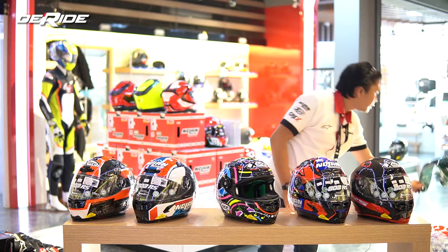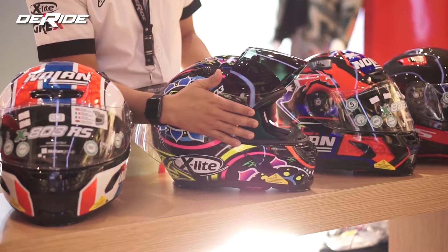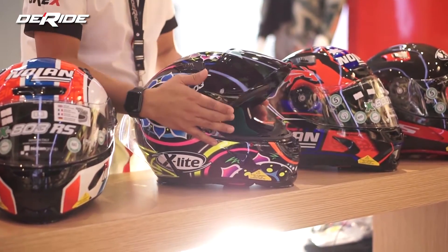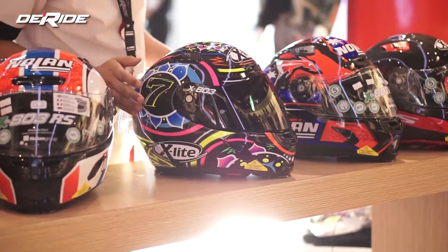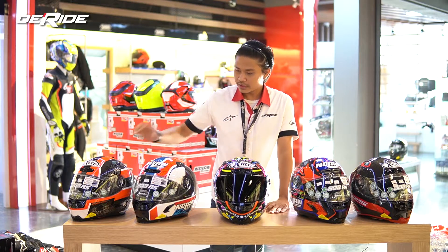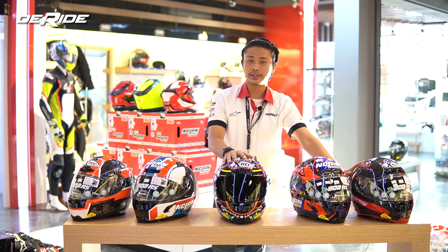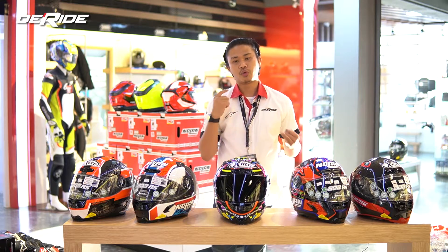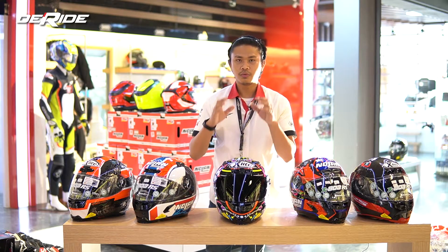Ini visor da-green-nya. Cara pasangnya gini — ada beberapa orang yang cara pasangnya beda, tapi nggak masalah, asal dia pas di mekanisnya. Ini penampakannya kalau udah dipakein da-green, dan itu keren. Semua seri, baik yang udah motif replika ataupun yang standarnya 803 RS, itu semuanya udah dapet ketiga hal tadi — visor, spoiler, dan breast deflector tambahan. Jadi semuanya udah paket komplit.